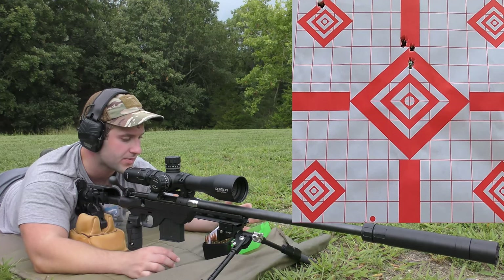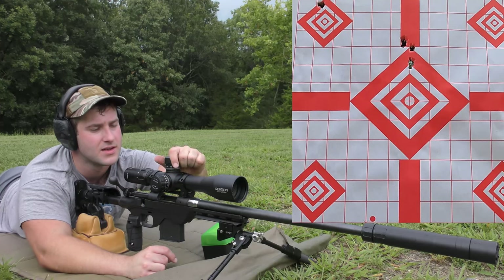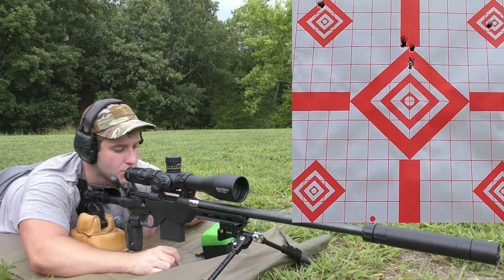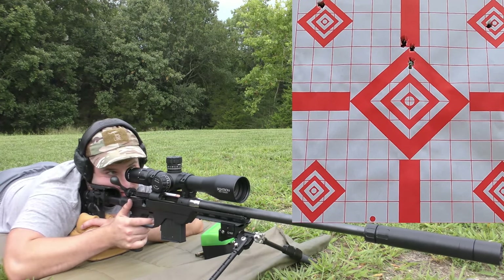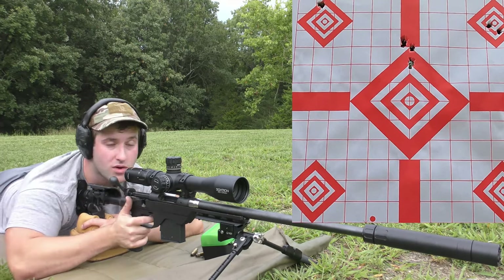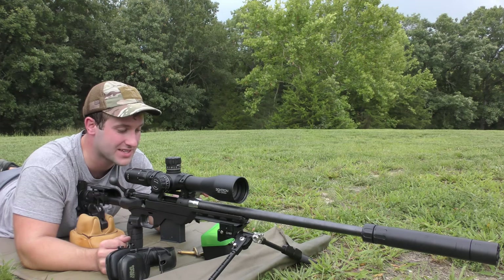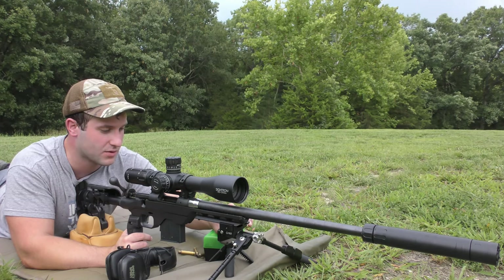115 Varminter — we're going to bring the point of impact down a little more since we're still hitting high, coming down four clicks in mils. Going for the top right diamond. The velocity average was 3,144 with an extreme spread of 10 and a standard deviation of 4. The accuracy wasn't phenomenal, but the velocity consistency is looking really good with that powder — except for the VMAX load, which looked like crap.